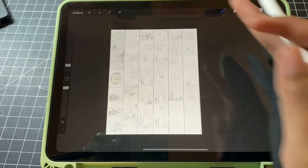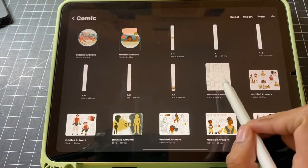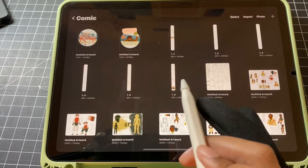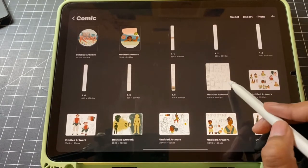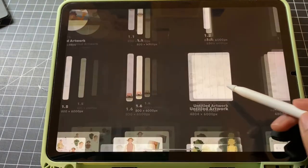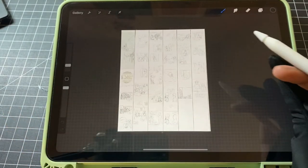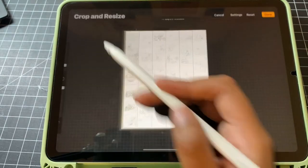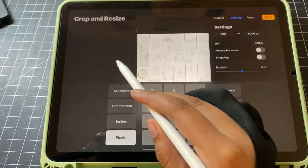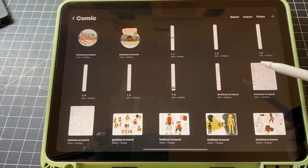Once you have your storyboard down, the next step is to split it up into individual pages so you can start adding detail to your sketches, then go into line art, flat colors, and all of that. To crop them down, you'll want to duplicate your canvas into however many pages you have — so I would duplicate mine into six. Then you just crop and resize your canvas, setting your width to 800 pixels in the settings, and it'll crop it right down for you. Then do this with every one of your pages.